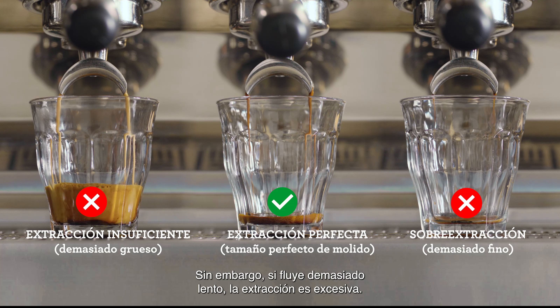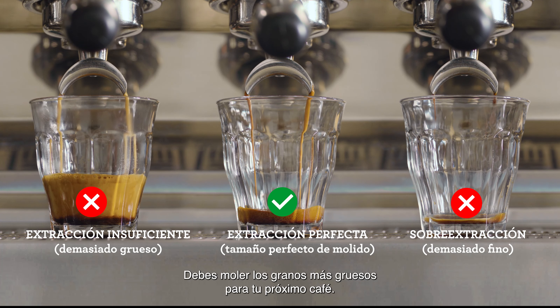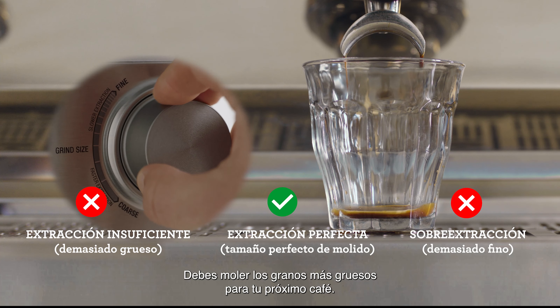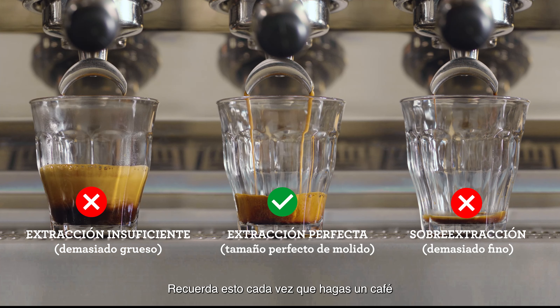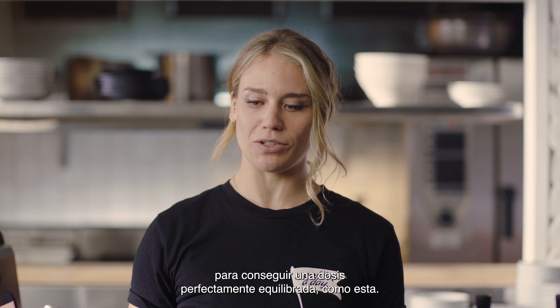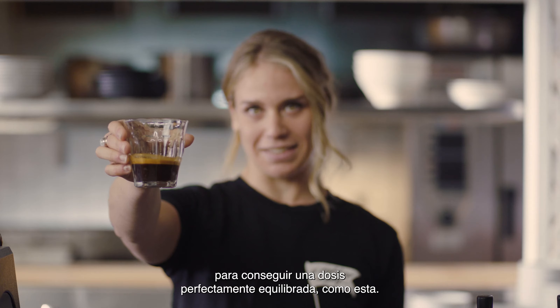However, if it's flowing too slowly, it's over extracted. So increase your grind size, making it coarser for your next coffee. Keep an eye on this each time you make a coffee for that perfectly balanced shot, just like this.